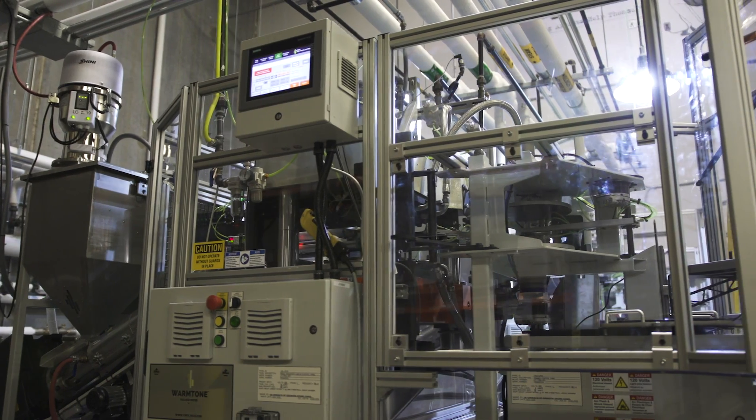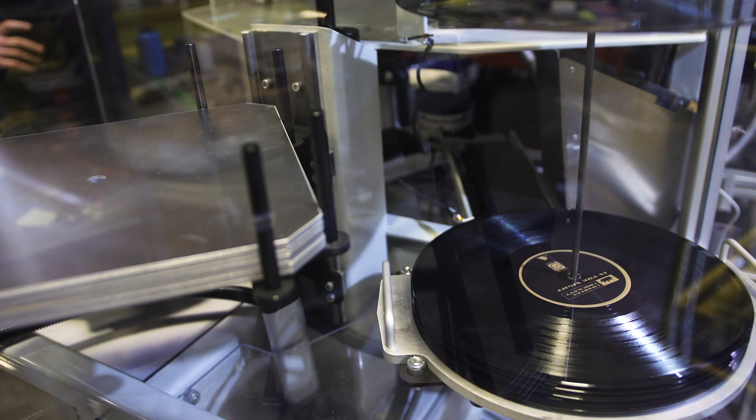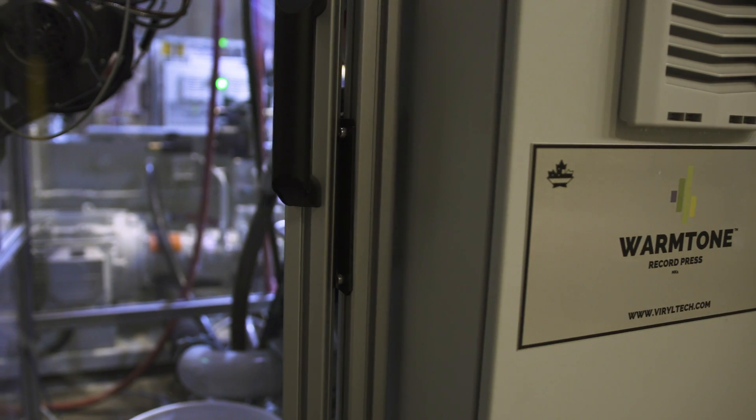We're offering what is being proved as an average of one vinyl press per 30 seconds, with an opportunity — with the right environment — to get down to about 22 seconds.